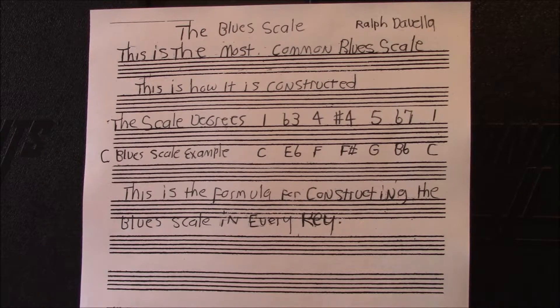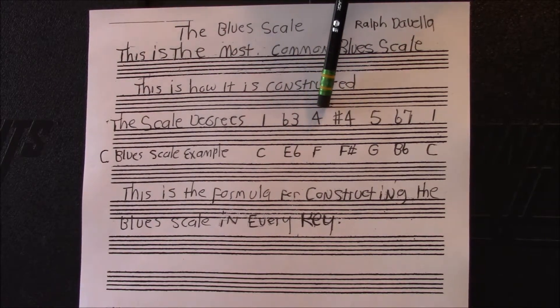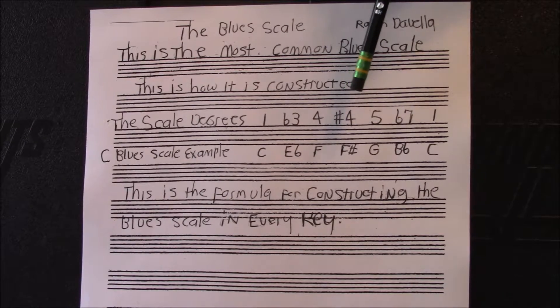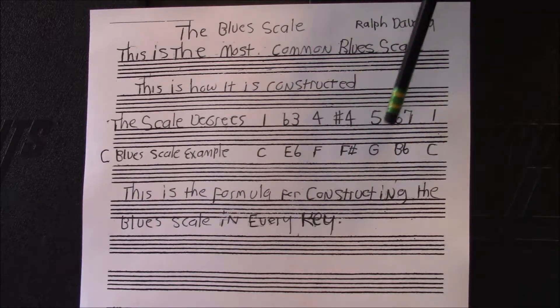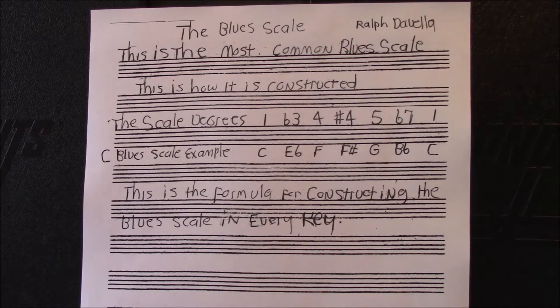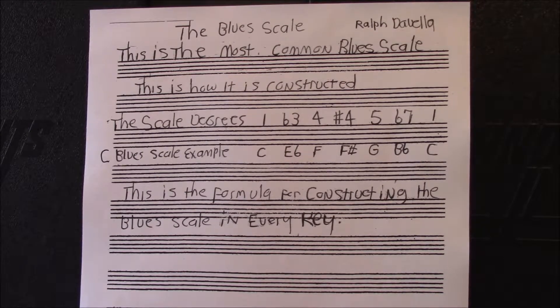So let's go over it one more time. The blue scale is made up of: the first degree of the scale, the flat third, the fourth degree, the sharp fourth — or the flat fifth — of the scale. The sharp fourth and the flat fifth are enharmonic to each other; it's the same note. Then the fifth degree, the flat seventh, and then back to the root. This formula applies to every single key — whether we're going to B-flat, A-flat, D-flat, it doesn't make any difference. Once you have the formula, you can figure it out yourself.